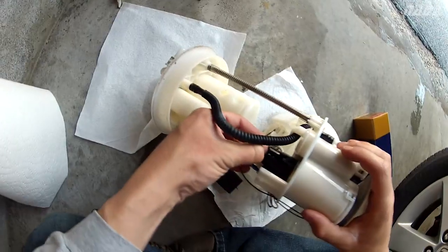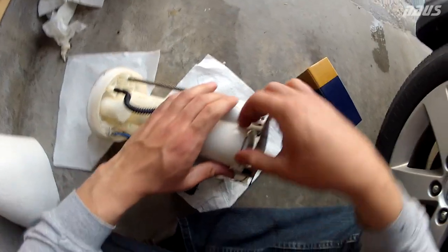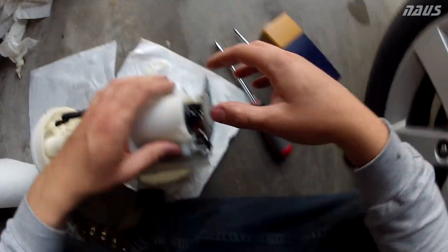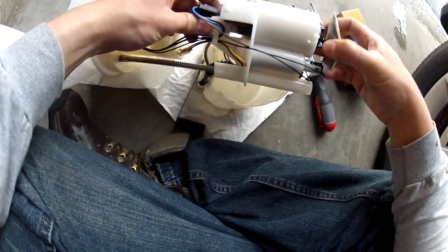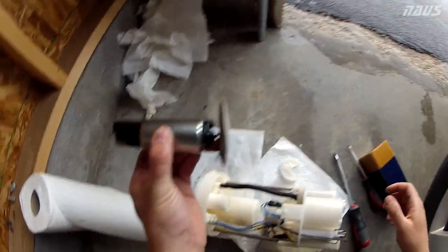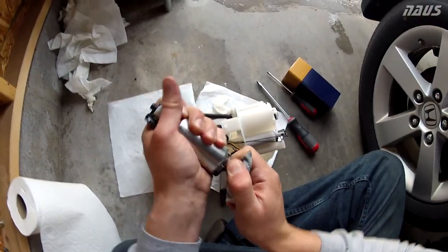There she is. Unplug the fuel pump so the assembly can come out. There are little plastic tabs in the bottom, and then you can pull your fuel filter straight out. That's what she looks like. All you've got to do now is pull the sock off and replace it — just grab the old filter and pull down on it.